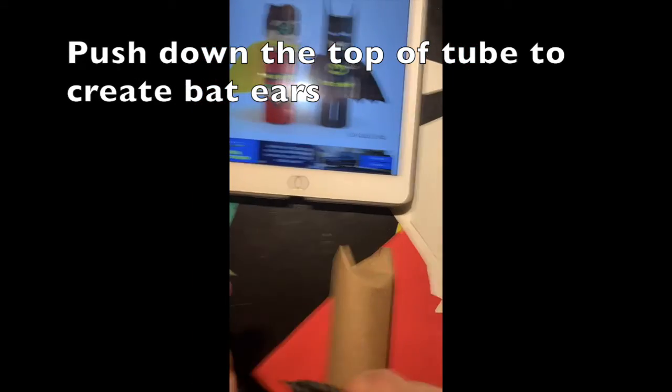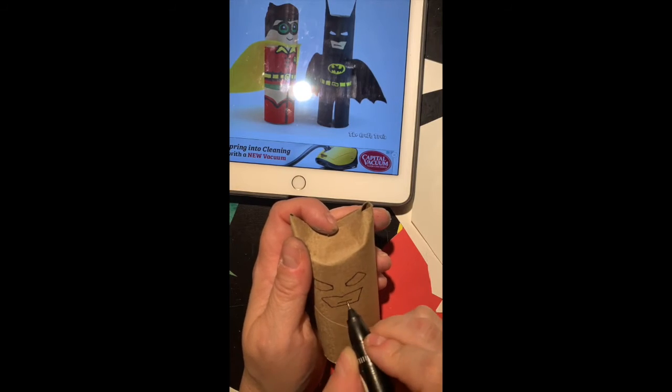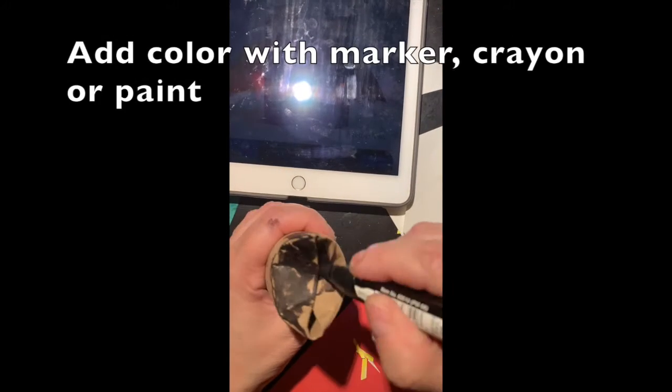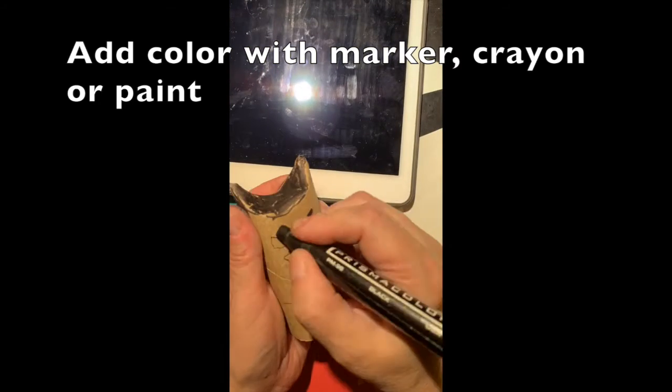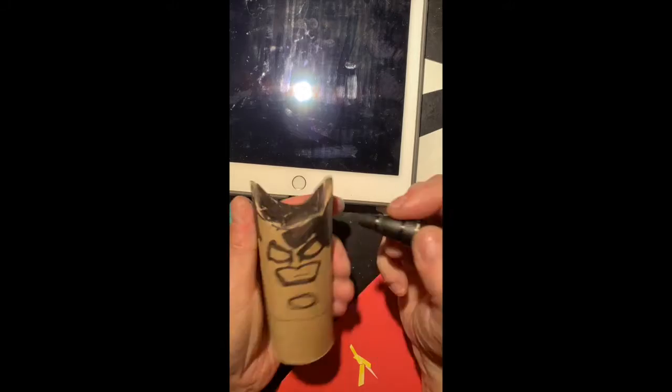Push down the top of the tube to create bat ears. Draw the face and where the emblem and belt will go — you can freeze this frame to see what the face looks like. Then add color; you can use marker, crayon, or paint to color the whole thing.